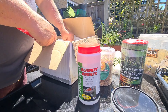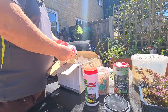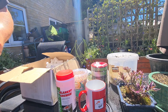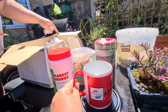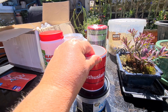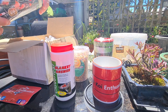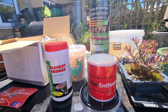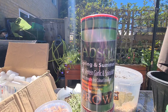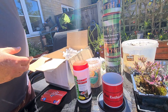Blanket weed answer — don't need that right now. I don't know if anybody else is, but we're having trouble with blanket weed and I have just one of them. It's our first mug — our very first mug. Thank you Kev. That's our very first Koi Tuber mug. Another one of those. High protein. There's another one of the garlic.